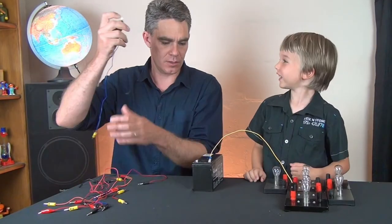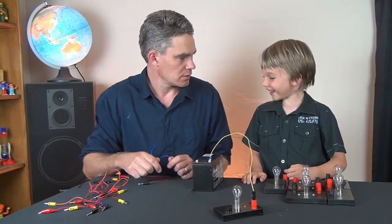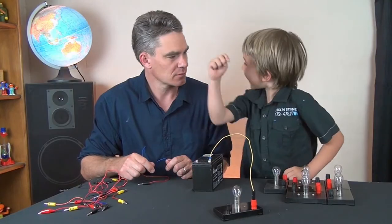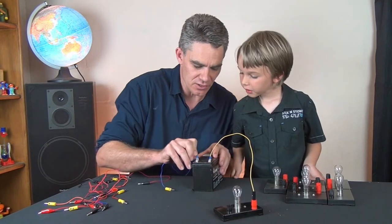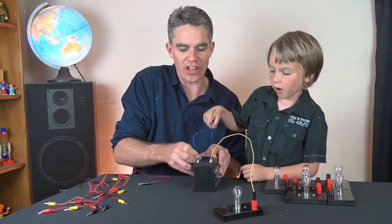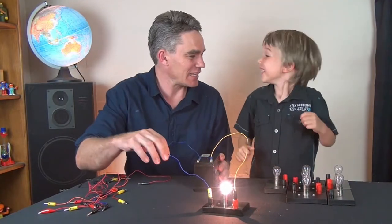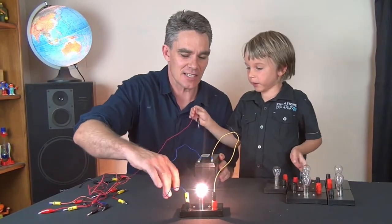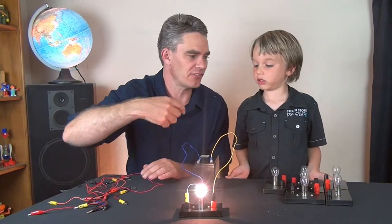Oh, nothing happens. Nothing happens — why not? Because it doesn't have another one on it. Why do you need another one? You need a complete circuit, don't you Sam? You need a path for the electricity to flow. So do we have a complete circuit? Yes we do. And this is a series circuit because there's only one path for the electricity to flow.